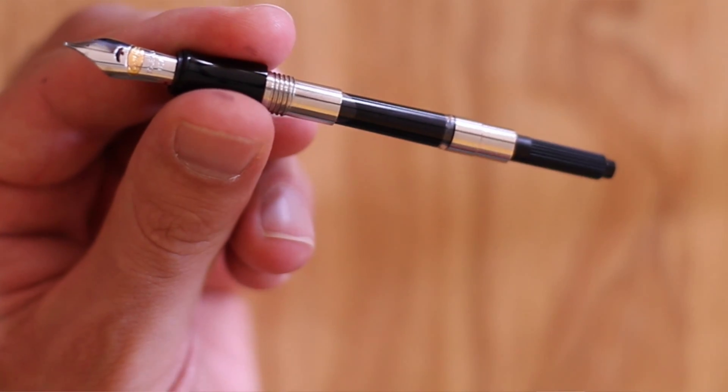I think a regular converter fits too. So just all around a nice pen. Now what I like is the nib is not a flex nib but it has some flex to it, and you'll see that in my writing sample. The feed is kind of like some of the other Monteverde feeds because Conklin is made by the same people that make Monteverde.